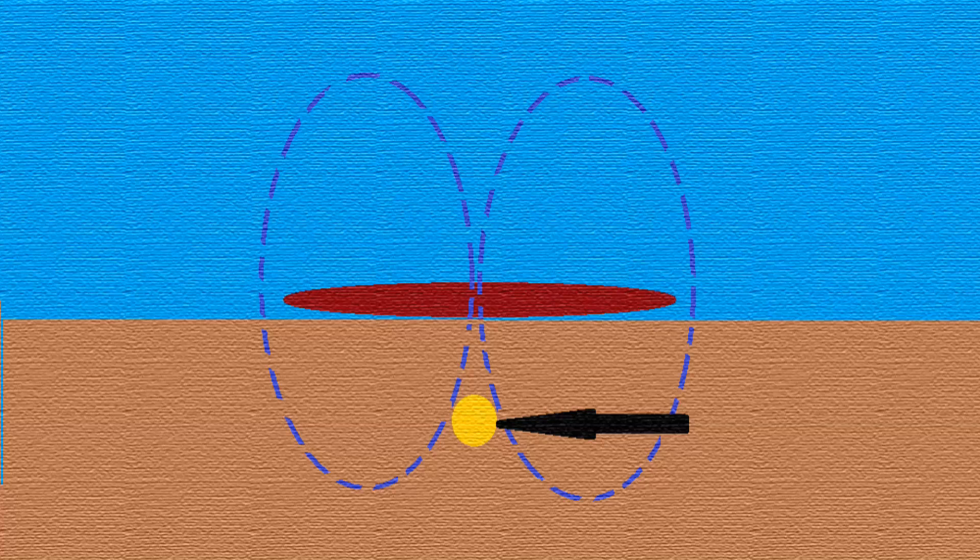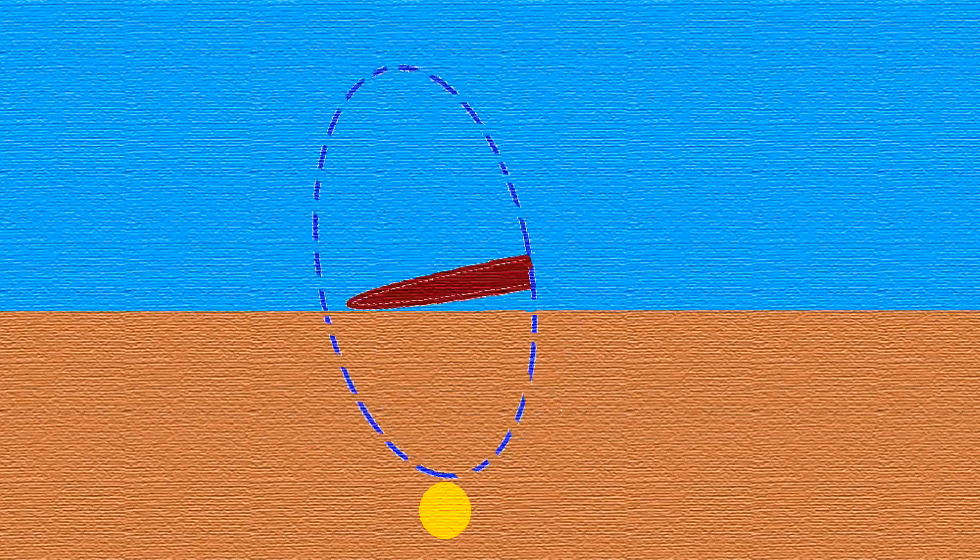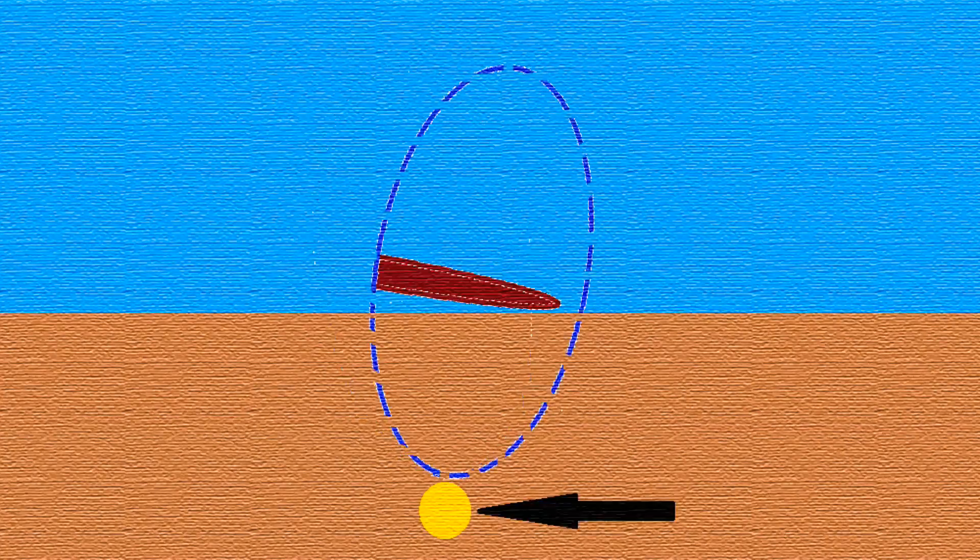However, there is still a limit to the sensitivity, as this diagram shows. I'll leave you with just one other thought: what if you could focus the field by tilting the coils towards each other — would that increase depth and sensitivity? Or would that be breaking the law of physics? Or what about having two fields operating over each other at different times?